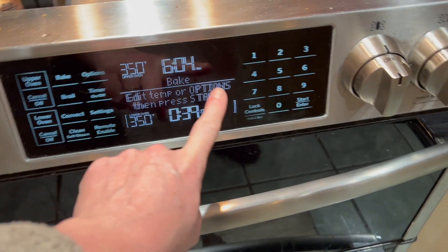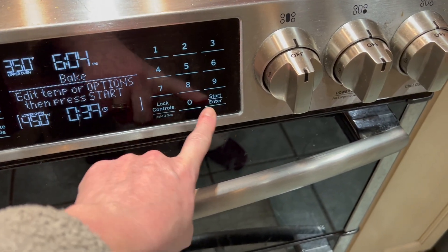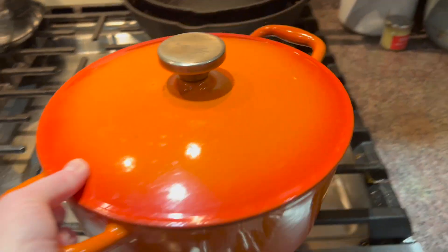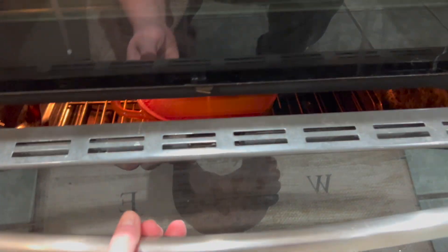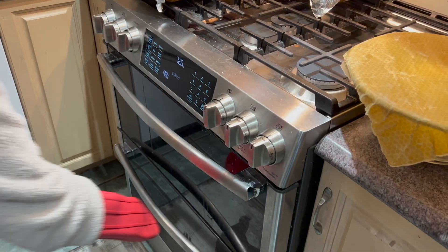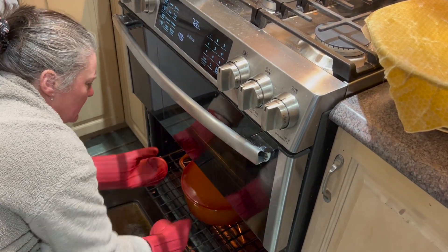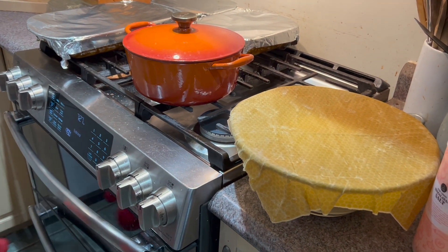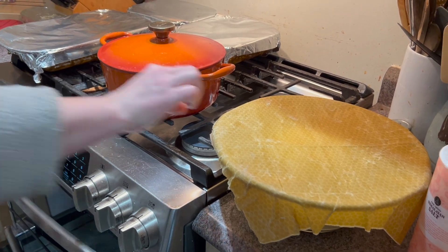When you have about 15 minutes left on that hour, go ahead and get your stove started. Heat it to 450°F. Put your Dutch oven inside the stove — cold stove, cold Dutch oven — then turn it on to 450. Once it has come to temperature, leave it for an additional five minutes. Then take the Dutch oven out. Remember to use gloves — this is very hot.